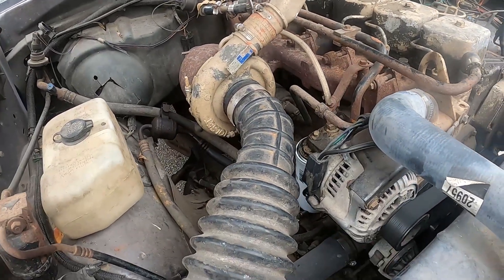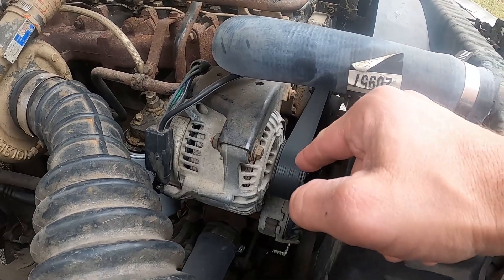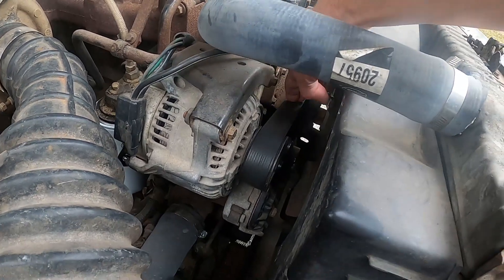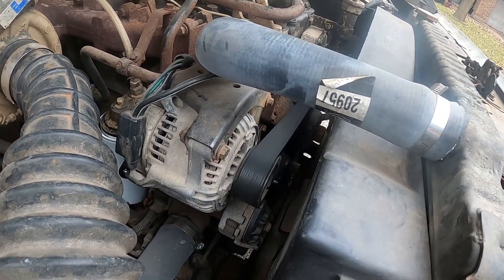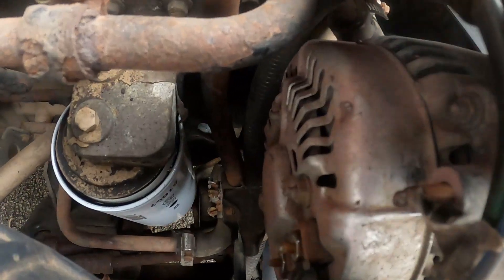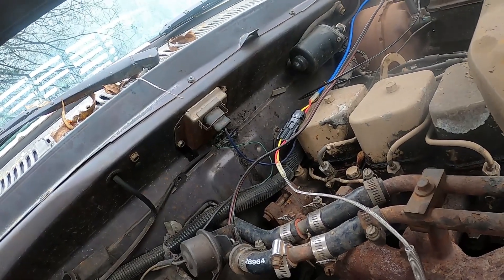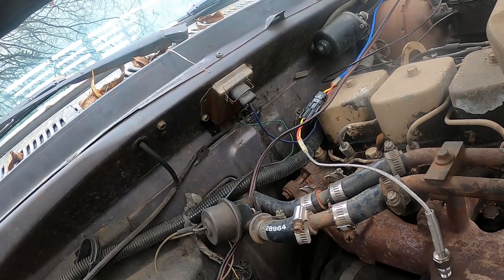Another thing - the original alternator was locked up on this truck, that was in one of the first videos. We took it off and I got this one from a member on a Facebook group for First Gens. He was real awesome and just said cover shipping and it's yours. I had no clue if it worked and honestly didn't care - I just wanted something that wasn't frozen so I could run the belt and have the water pump working. I hadn't hooked it up because I didn't know what wires had been messed with in this truck. Anyway, I went and hooked everything up like it should be - two terminals on the back of the alternator, your ground, and the big wire that runs straight to the battery. This does still have the voltage regulator, which is notorious for not working and going out, so we'll try it and see what happens.